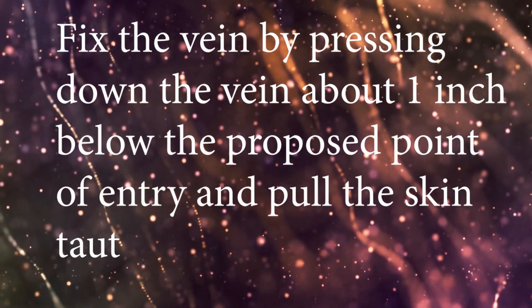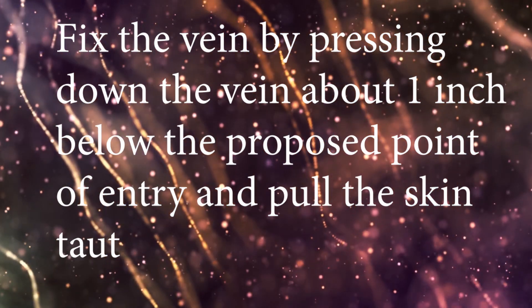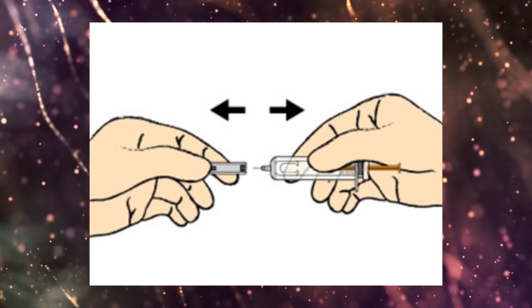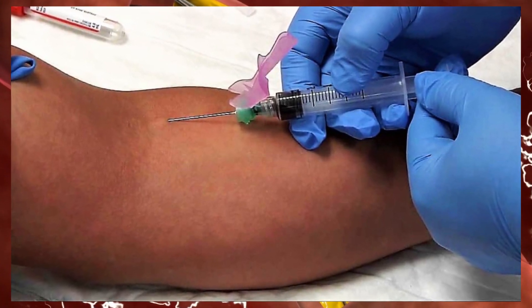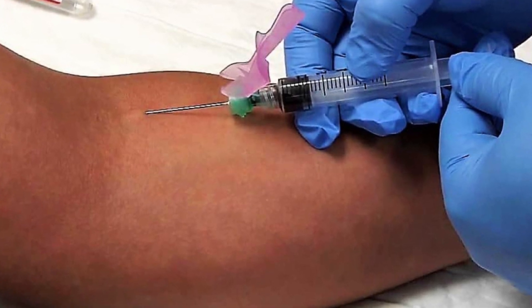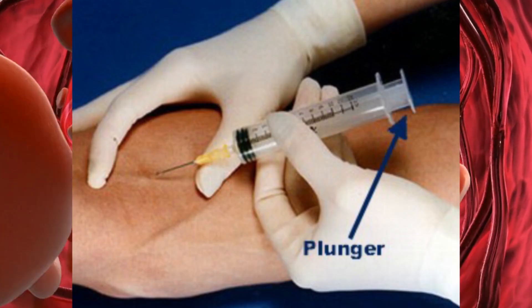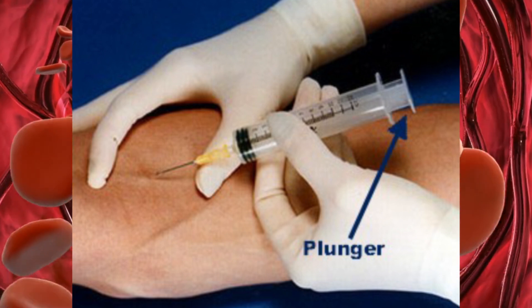Fix the vein by pressing down about one inch below the proposed point of entry and pull the skin taut. Remove the needle shield. Approach the vein in the same direction the vein is running, holding the needle at approximately a 30-degree angle or less with the participant's arm.